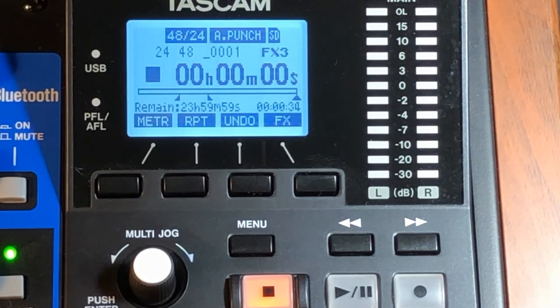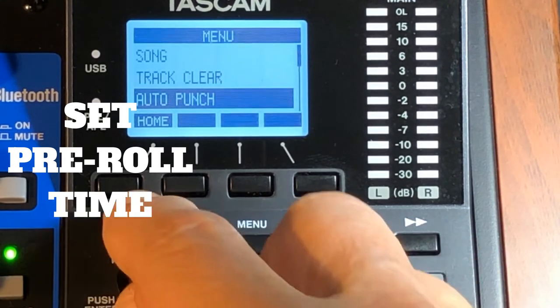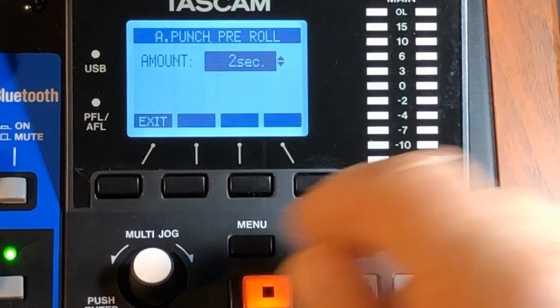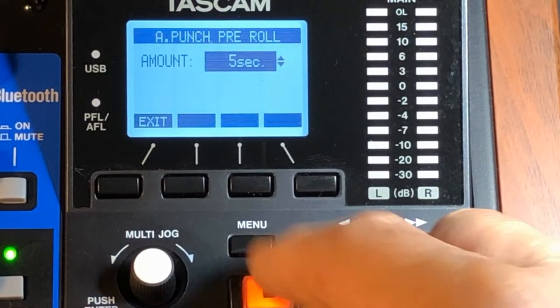Go back into the menu and set your pre-roll. Go to Menu, scroll down to auto punch pre-roll — it'll default to two seconds, but you can adjust it to whatever you want. I'll pick five seconds, good enough.